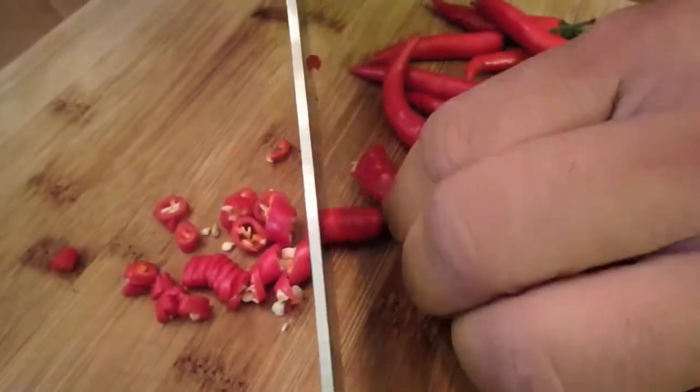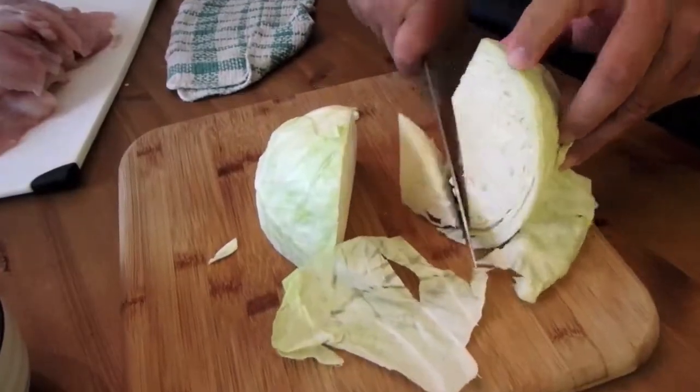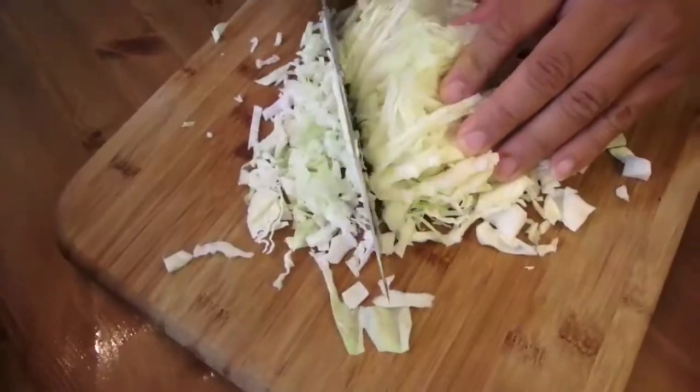We've got some red hot Thai chilies — these are my favorites, I like to make my stuff spicy. This is optional though, so if you don't like heat you don't have to use them. For the dumpling filling we're going to chop the cabbage up almost like coleslaw but even smaller. We've already filleted our suckers. There's a little bit of a bloodline in there but I'm not going to take it out because we're still going to grind it up and season it, so you won't taste it.